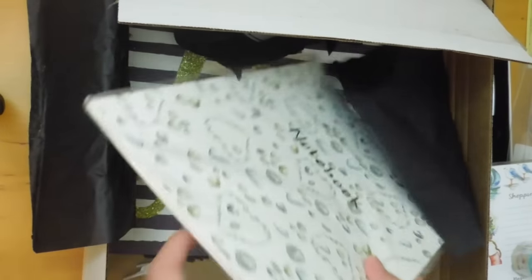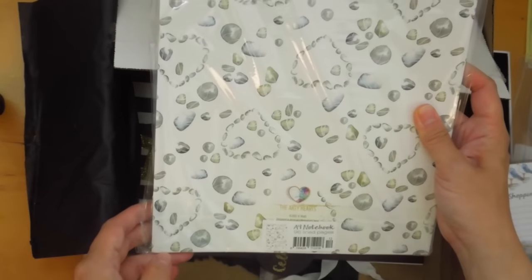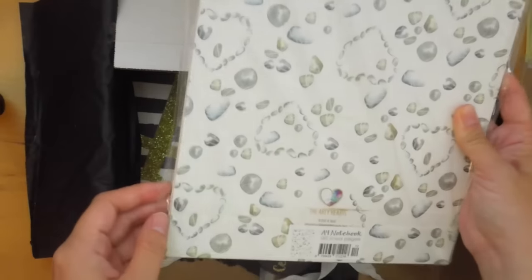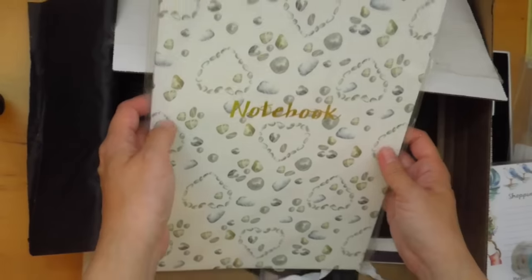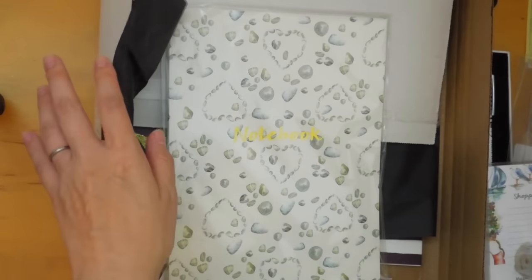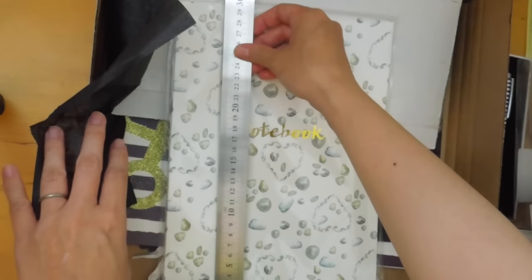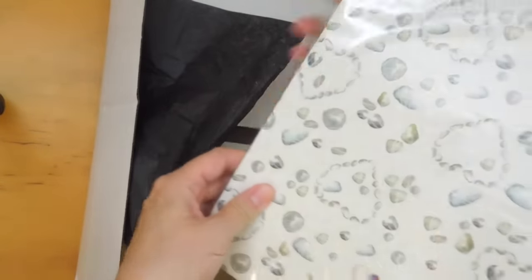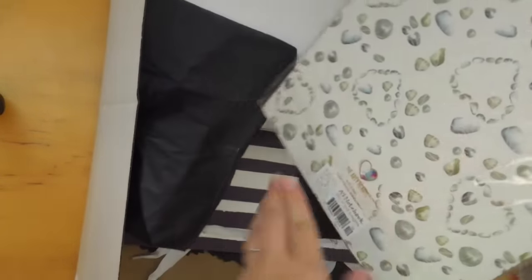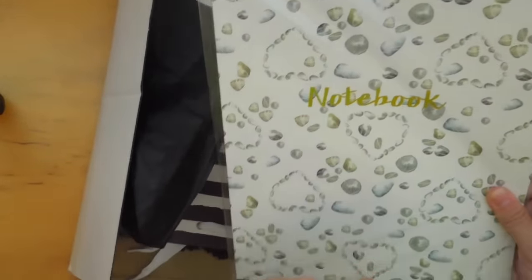There's also a huge notebook — 96 lined pages, also by ArtiHearts. I wonder how big this is — maybe A4? It measures 21 centimeters by 30, so it's a really, really big notebook. I don't want to open it up. It's really cute with the rocks and gold foil that says 'Notebook.' Really, really pretty.